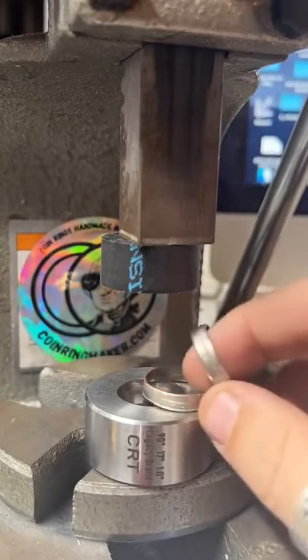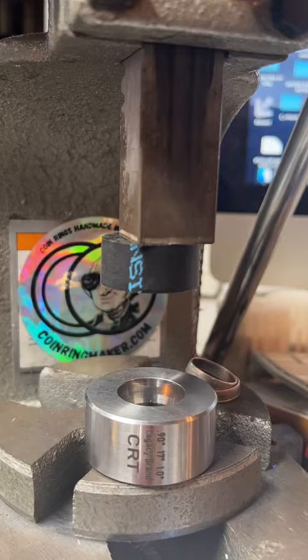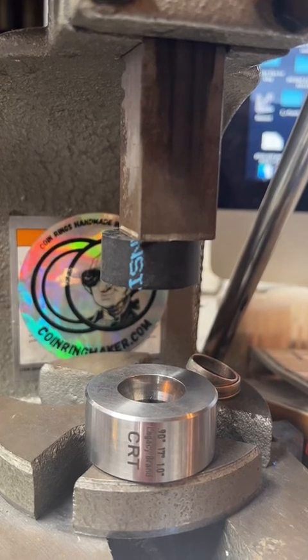These will get a nice polish up before I send them out. If anybody wants to get a coin ring made by me, visit the website, coinringmaker.com — the link is in my profile. If you want to find it later, give me a follow. I'm going to hop off of here. Thanks for watching, and I hope to catch you later.